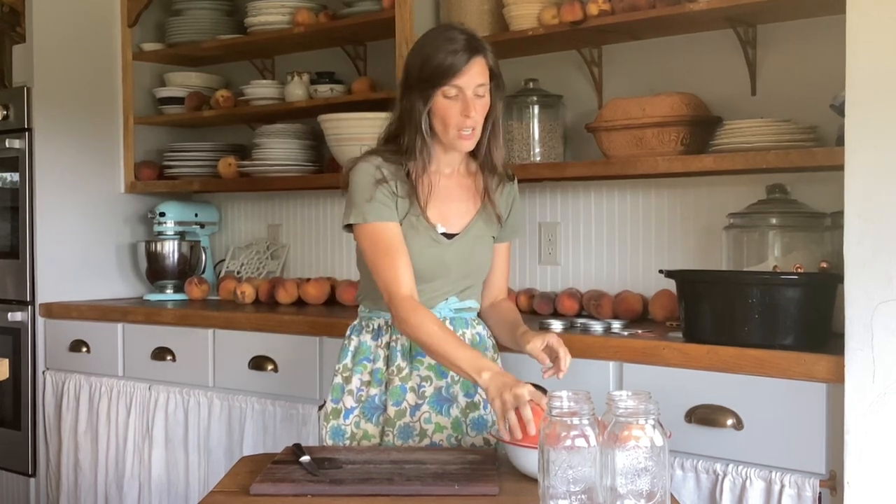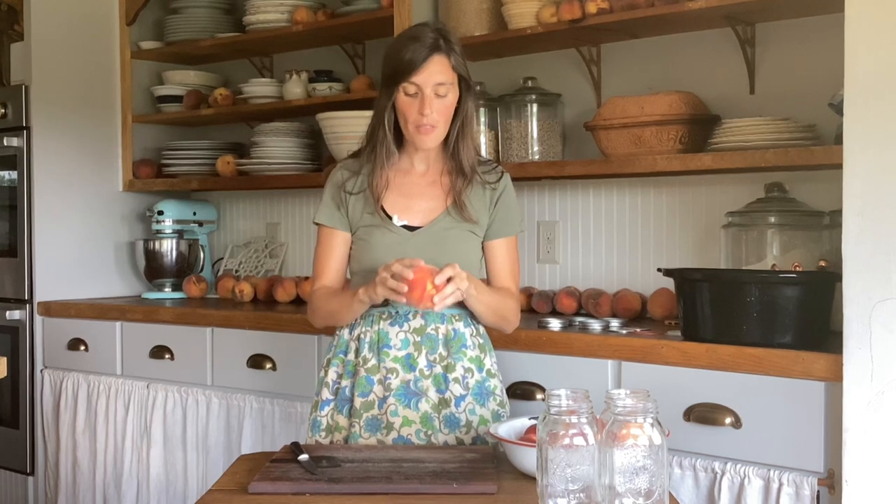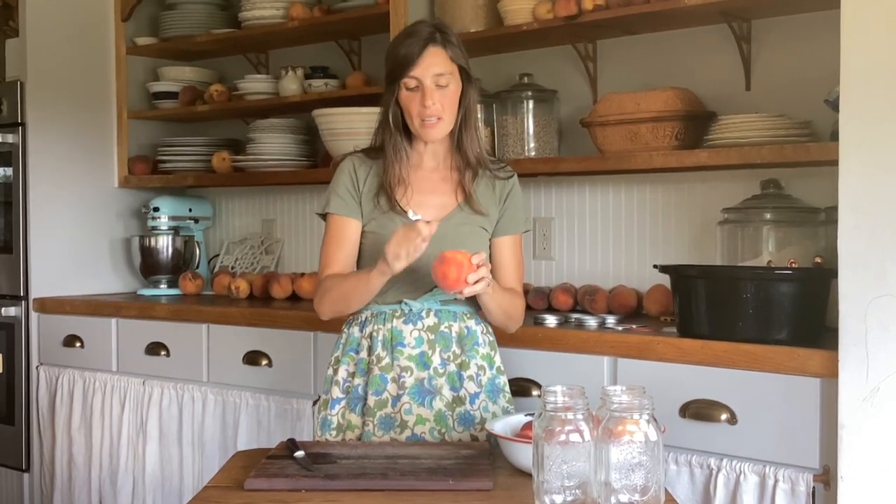First we've got the peaches — these have been washed. Now I'm going to cut these up with the peel on. If you don't like the peel, you can always drop them in boiling water for 30 seconds, pull them out and dip them in ice cold water, and then it'll be easy to peel them that way. We have four bushels so I really don't want to hassle with the peelings. So today I'm just going to leave the peels on, but yes you can absolutely can them with the skin on. My family doesn't notice a difference but I'll leave it up to you.